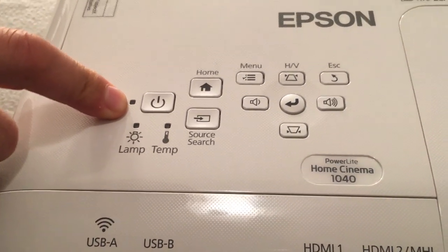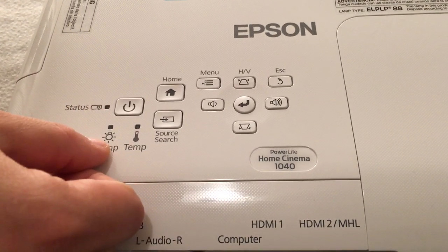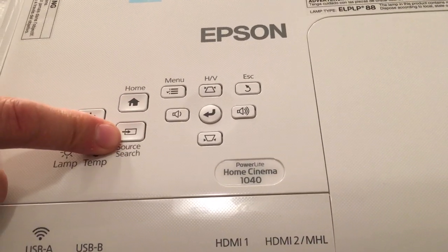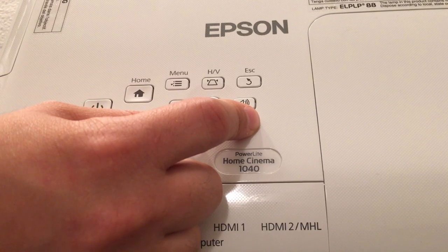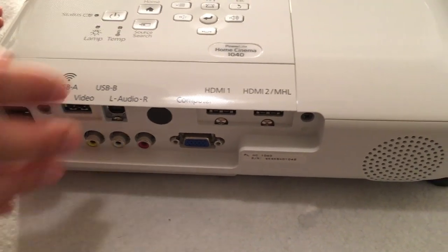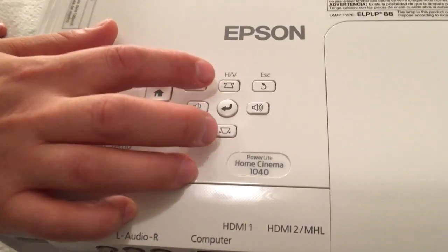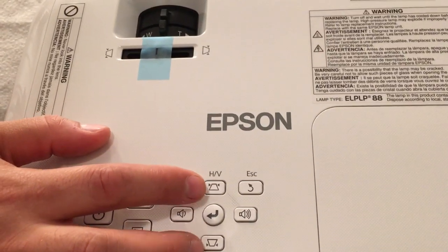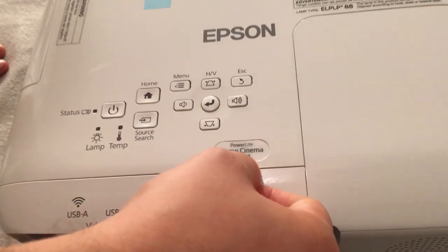We'll turn it around to see the buttons on top. It appears we have a status light here — I'm assuming this changes different colors depending on the projector's current status. We have our lamp light, our temperature light, our power button, home button, source button, a menu button right on top, as well as a volume control on the machine itself. There is one speaker in this one — I wouldn't really depend on it; if you get a projector you might as well have a surround sound to go with it. We also have lens shift keys on top for vertical lens shift, and we have our escape button. It does confirm here that this is the PowerLite Home Cinema 1040.